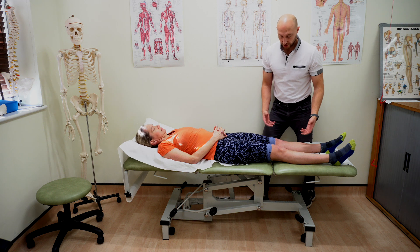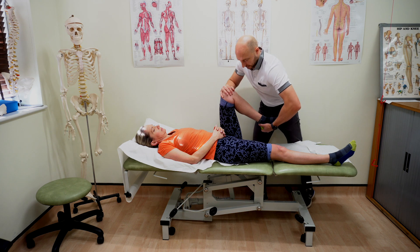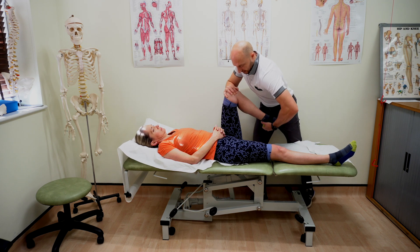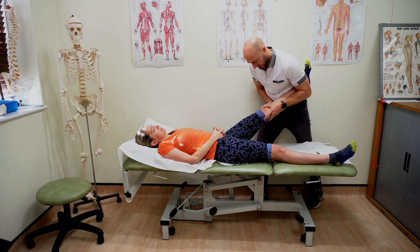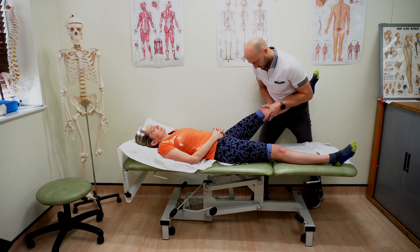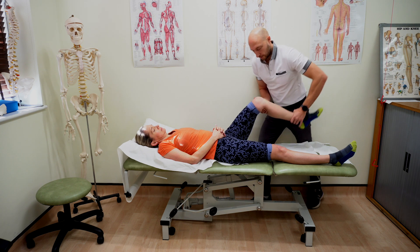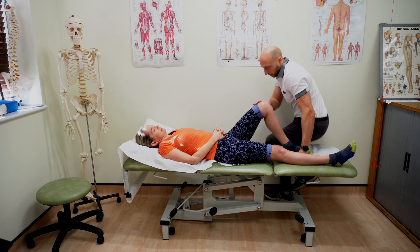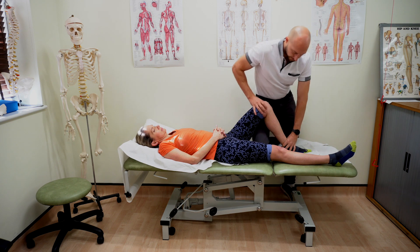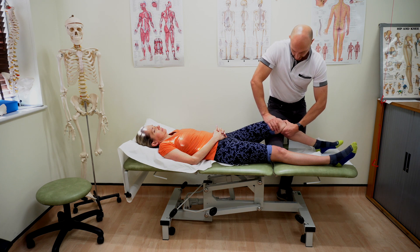Once we've done our range of movement tests I'm going to move into our quick special tests. For the knee I like a McMurray's — so we'll do that scooping test for McMurray's. I can then come straight out into some valgus and varus testing to test the MCL and LCL. I can then put the foot down and look at the ACL with anterior draw, and then do a quick Lachman's — letting the leg relax on my leg, controlling the femur with one hand and applying the anterior draw with the other.